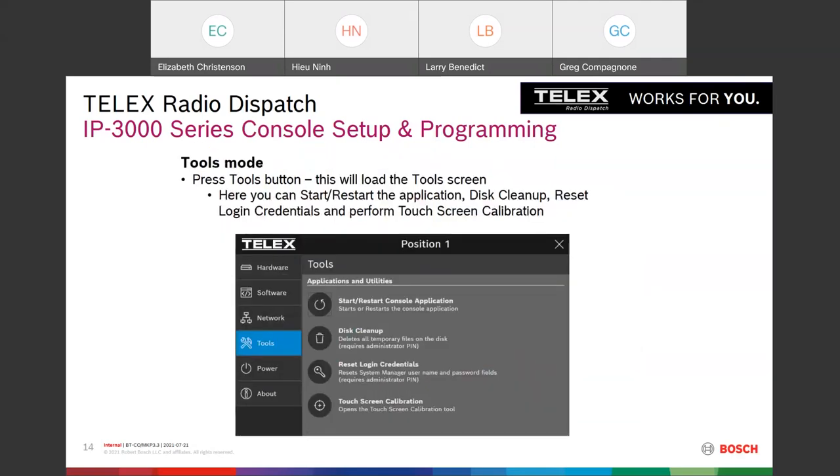In Tools mode you get access to additional functions: restart the console application, a disk cleanup tool, reset your login credentials, and touchscreen calibration. The units come out of the box ready to go, but the manual recommends running the touchscreen calibration as part of initial setup just to make sure everything is perfect.